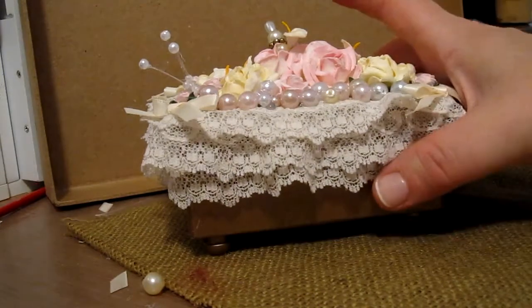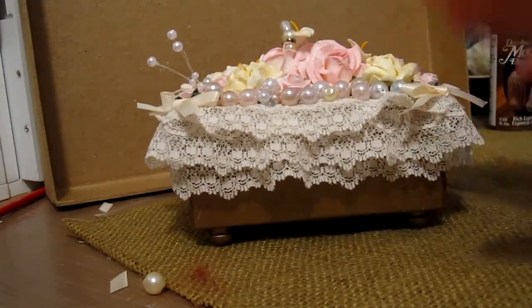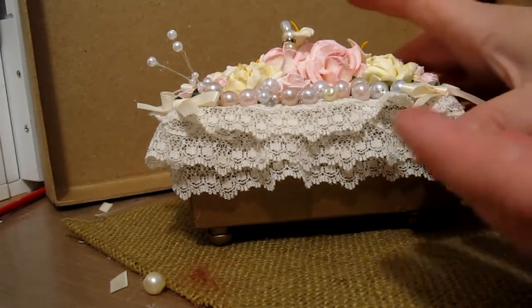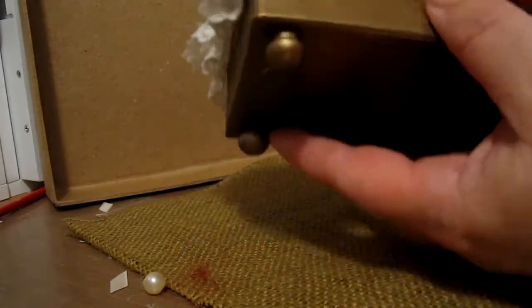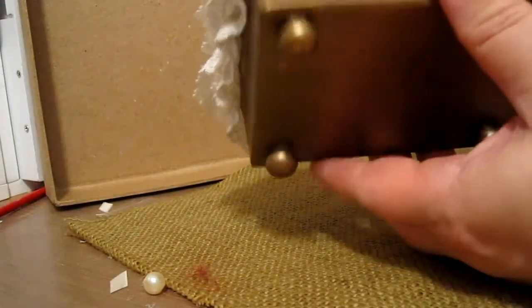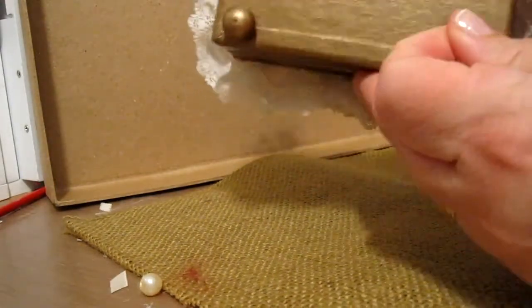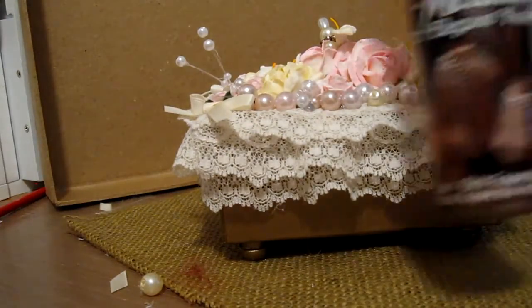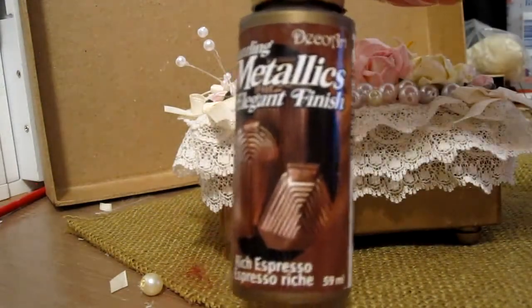What I have here is this very pretty altered box. I love altering boxes. I have a lot of occasions coming up between now and September all the way through December — birthdays, anniversaries, some parties — and this one is for a very special friend. This is a papier-mâché box and I glued some legs to the bottom and painted it in Rich Espresso. This is the paint that I used.